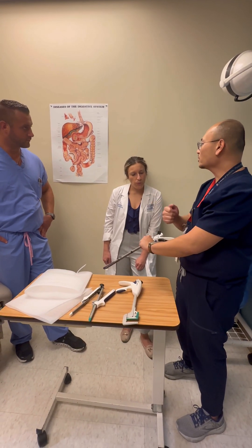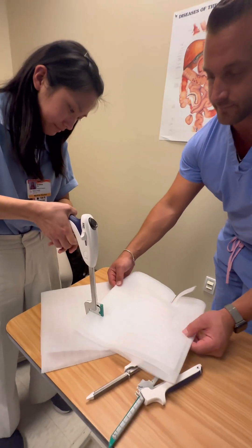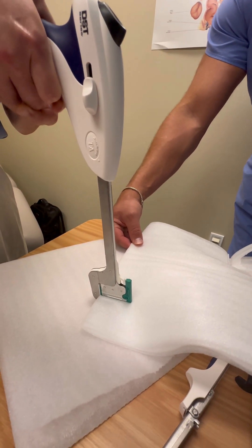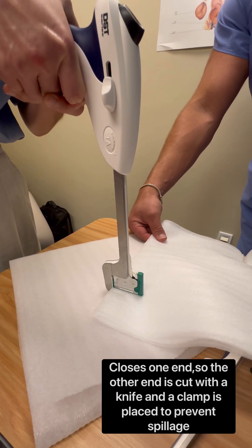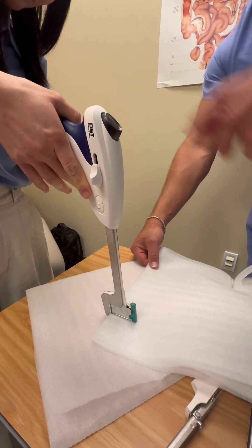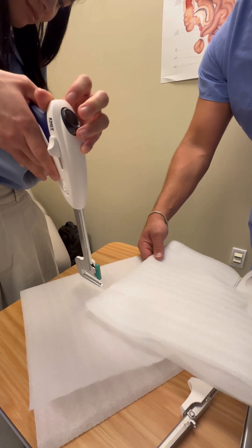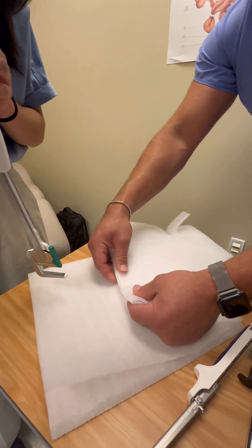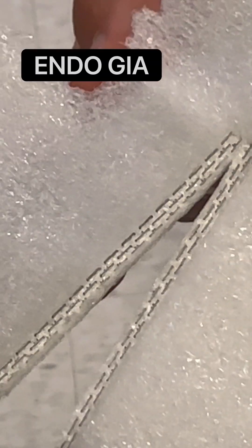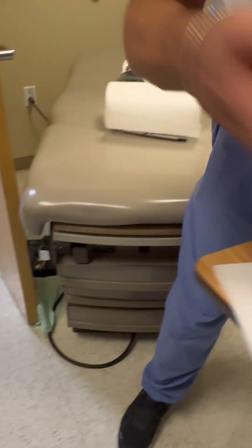Now we'll demonstrate the TA stapler around the tissue. Squeeze all the way, then squeeze all the way again — now the staples have been fired. You can let go of the handle. With the TA, you need to cut separately because it doesn't have a knife. This one only closes one end; it has two rows on one side, versus the GIA which has three on each side.